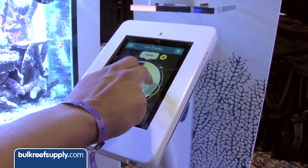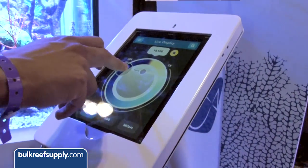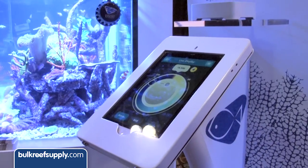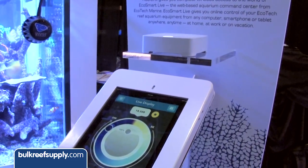With how tablets have become so popular, this is pretty sweet, because as functional as it was to program on your laptop, nobody wants a laptop at their aquarium. So this is a big upgrade.